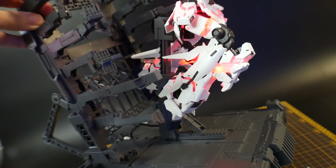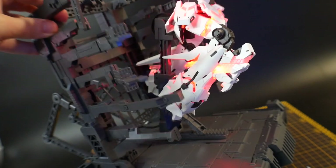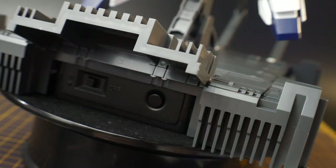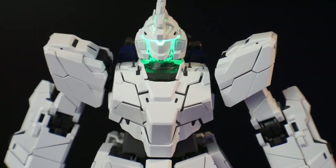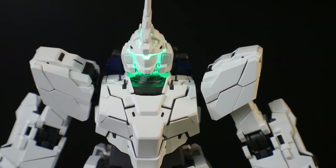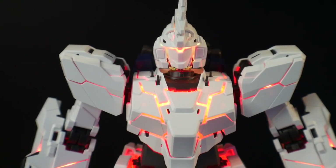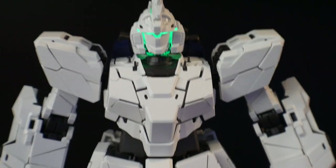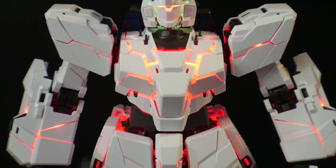Next is the MS cage, which looks great — you can display the Unicorn just in Unicorn mode within the cage or have it open like it's bursting out. For the LEDs: press once and it goes green for Unicorn mode. Press a second time and it glows red for Destroy mode. Press a third time and it goes green for Awaken mode. Press a fourth time and it loops through a cycle of red and green and then finally turns off.